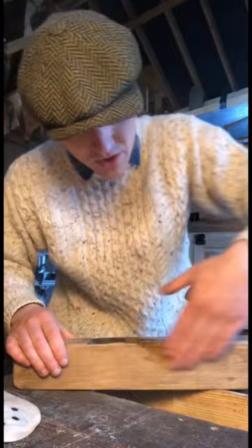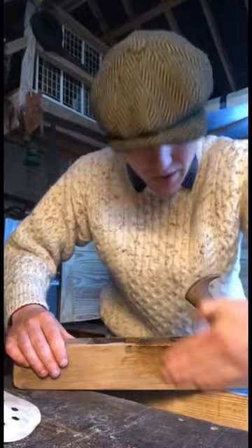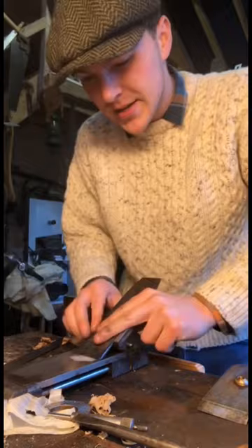Pour a drop on and use our hands to rub it all in and give this a nice sealed finish. It'll probably need a few layers just because it's been left dry for so long. But there is nothing more satisfying than putting linseed oil into very old, very dry wood.